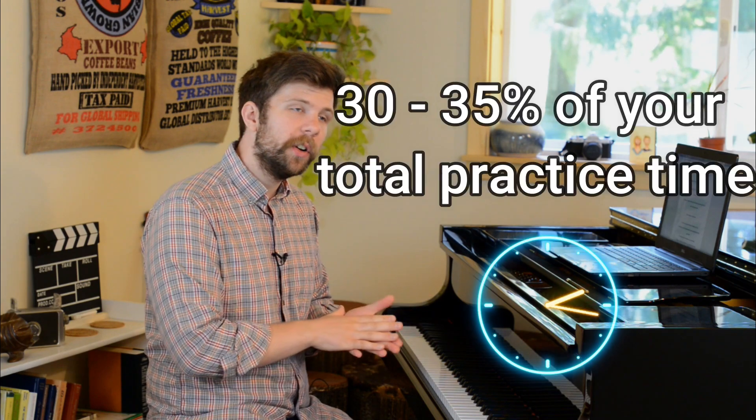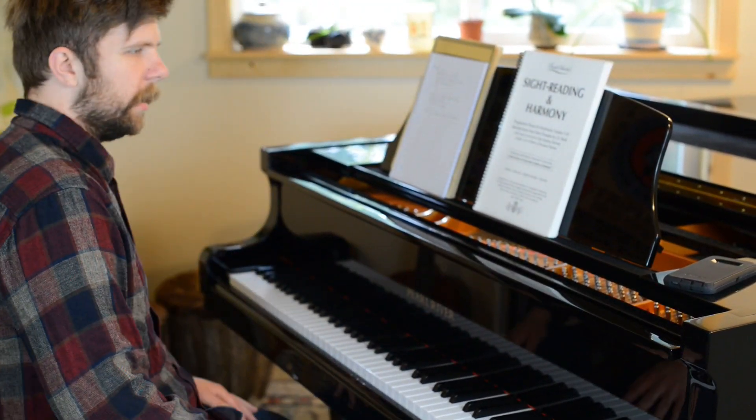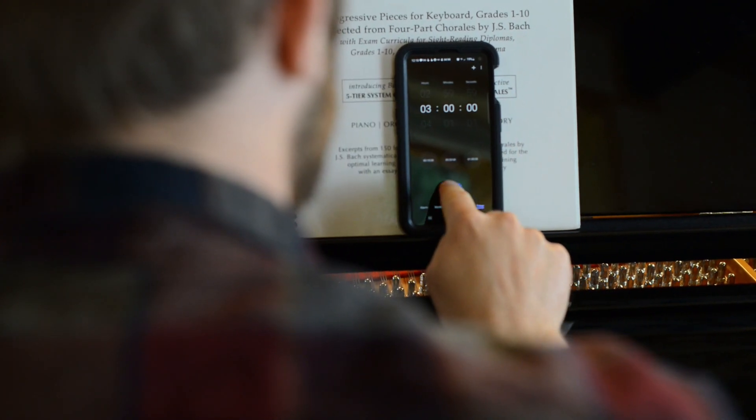The answer is that technical exercises should not be more than 30 to 35 to 40% of your total amount of practice time. What that might look like — say for me, if I practice for three hours a day, which is what I shoot for — then I don't really want to practice technical exercises for any longer than about an hour to an hour and 15 minutes. And if your practice time is shorter, say 45 minutes, then that's going to be about 15 to 20 minutes of technical exercises, and the rest is spent on other things.